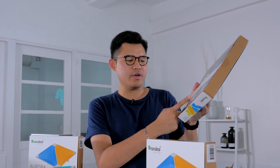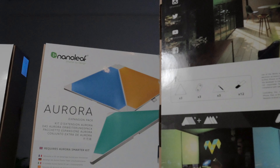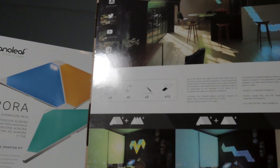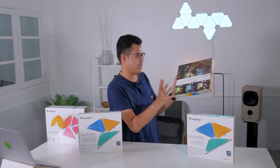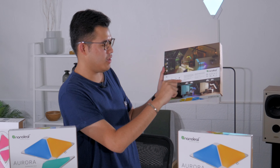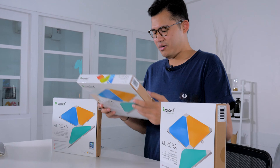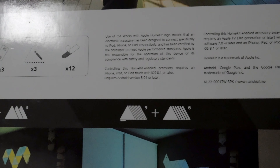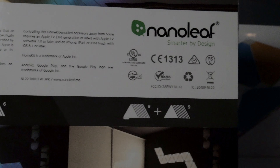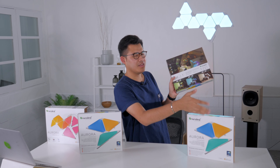Inside you get three additional panels, three additional linkage chips, and three tracing papers shaped like the panels themselves so you can trace your layout before sticking anything on the wall. You also get twelve 3M double-sided tapes. It shows you here that you can do nine plus three, nine plus six, or nine plus nine — we actually have the nine plus nine, so nine additional panels.